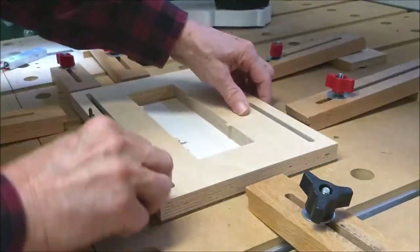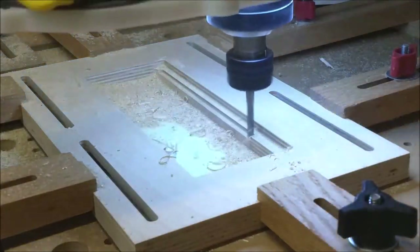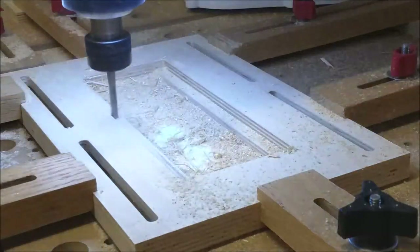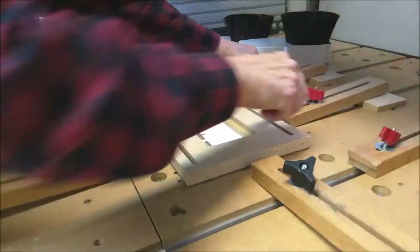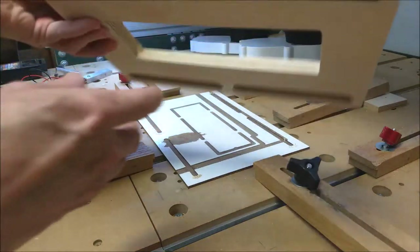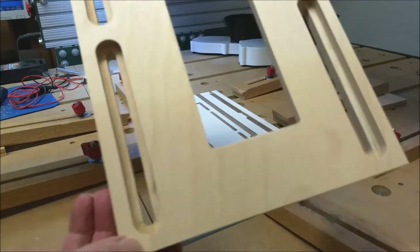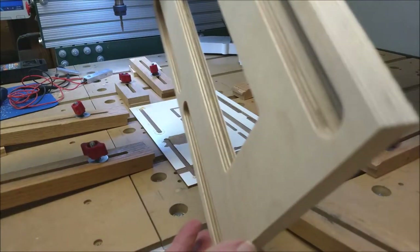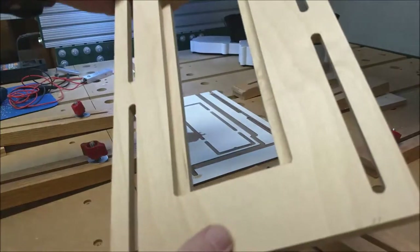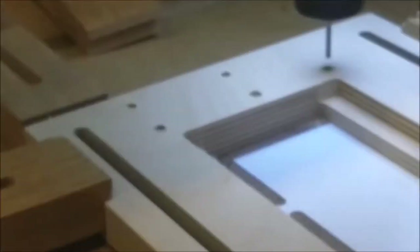Here the base is flipped to allow for routing of recesses for the slider. Here is the finished base. The router was used to mill mounting holes in the base.